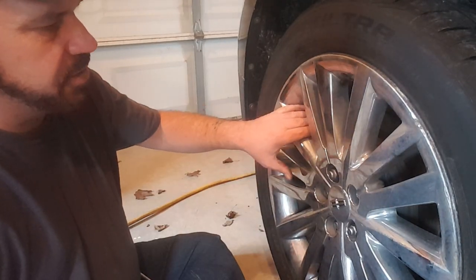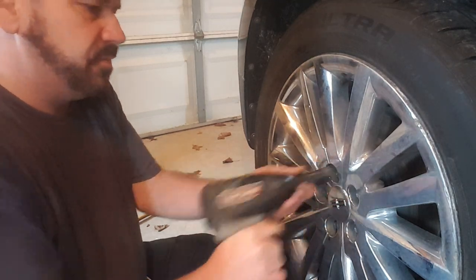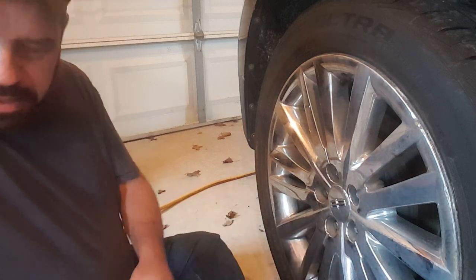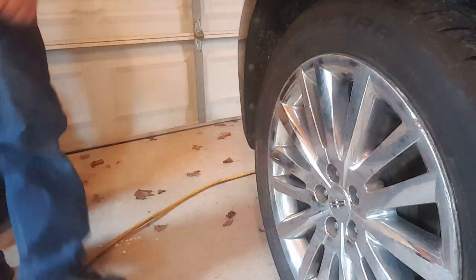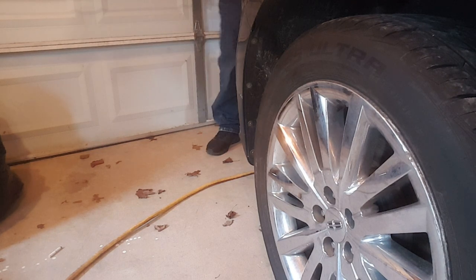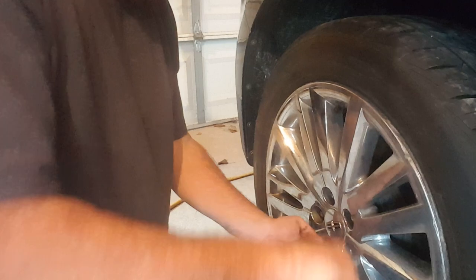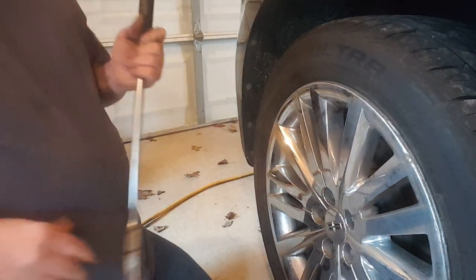Once your top and bottom bolts on your caliper are tightened and everything is in place, then you just put the tire back on and put your lug nuts down. Always go in a star pattern, and that's it. Now I'll take the breaker bar and let the jack down. After I'm done I always take the breaker bar and once again in a star pattern I just make sure that everything's tight. Everything is tight, so now we're ready to go.